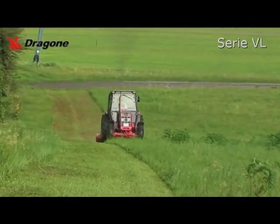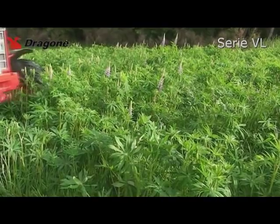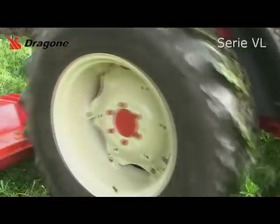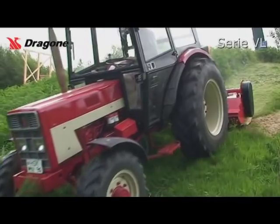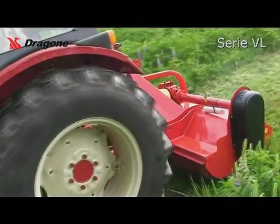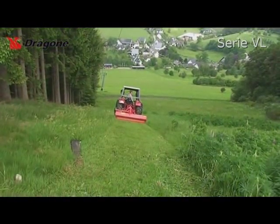Das Gerät Dragone Serie VL ist ein hochwertiges Profigerät mit einem sehr guten Preis-Leistungs-Verhältnis, das auch anspruchsvolle Mulcharbeiten in der Weidepflege, Brachlandbearbeitung und im Obst- und Weinbau zuverlässig und leistungsstark erfüllt. Der geringe Kraftbedarf des Spiralrotors ermöglicht den Einsatz vergleichsweise kleiner Traktoren.